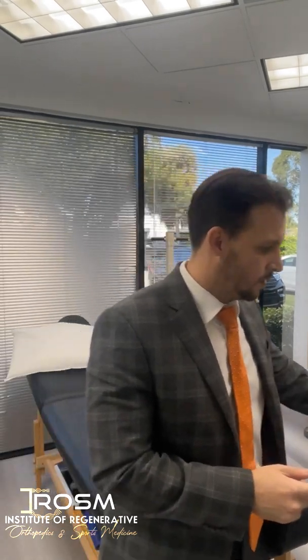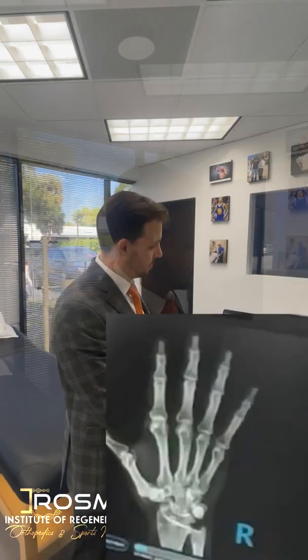We always start with non-surgical treatments — anti-inflammatories, a thumb brace can sometimes help reduce the inflammation, and sometimes injections can help. There are a lot of different variations of injections that can be attempted. Usually when those non-surgical treatments fail to provide relief, then we resort to surgery. But I wanted to show you how CMC osteoarthritis looks on x-ray.